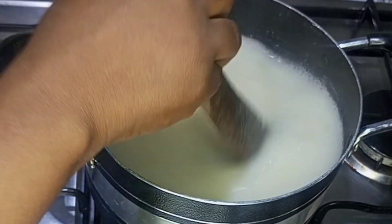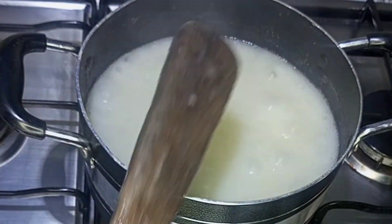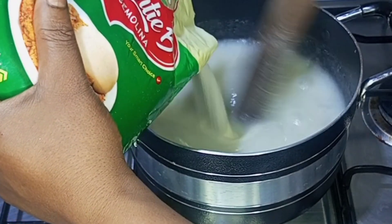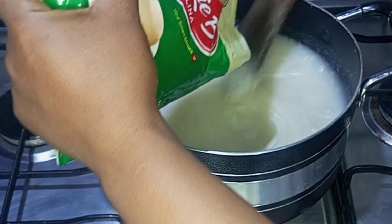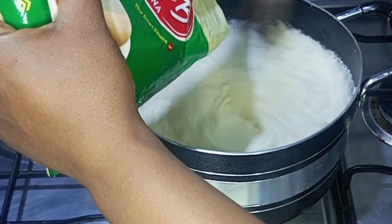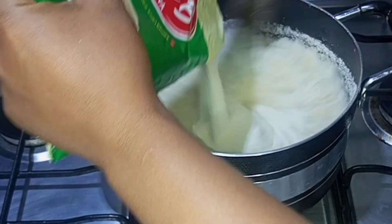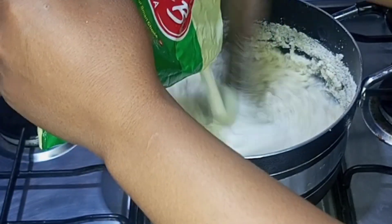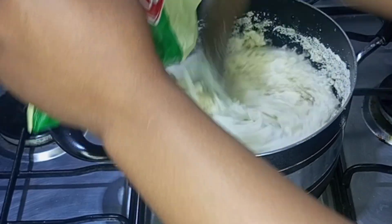I'll keep on stirring it for about five minutes — this process is very easy and will help your semolina flour to come out lump-free. After about five minutes I'll start adding the semolina flour bit by bit, and I will make sure that the burner is on a low heat. I keep on adding the semolina flour bit by bit until I can no longer turn it with one hand, then I will stop.